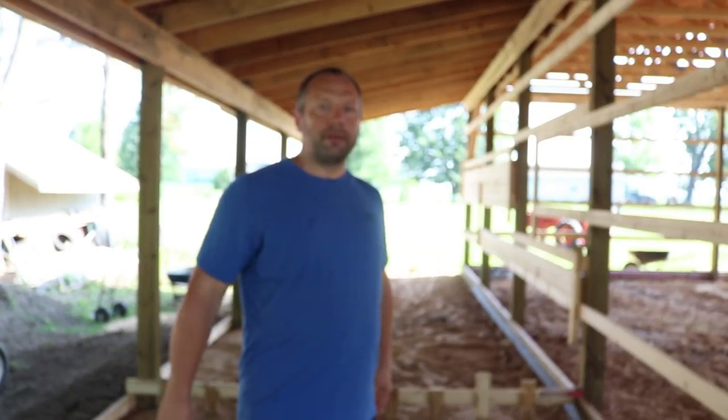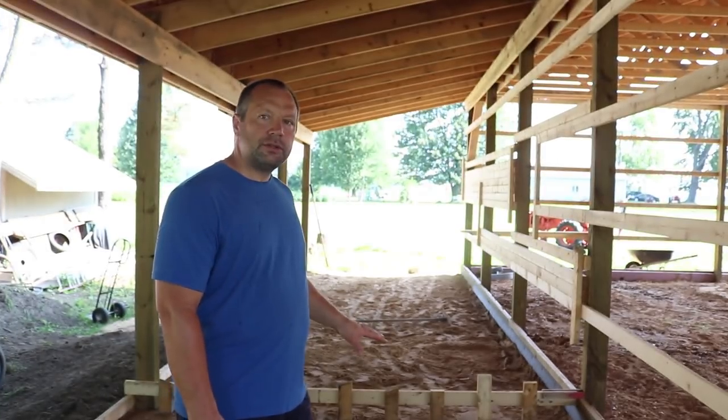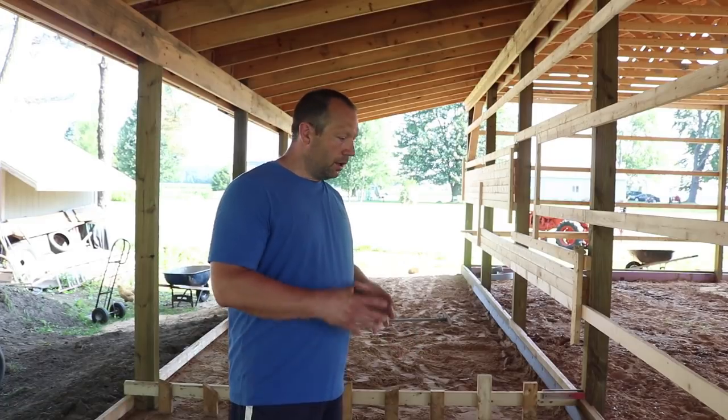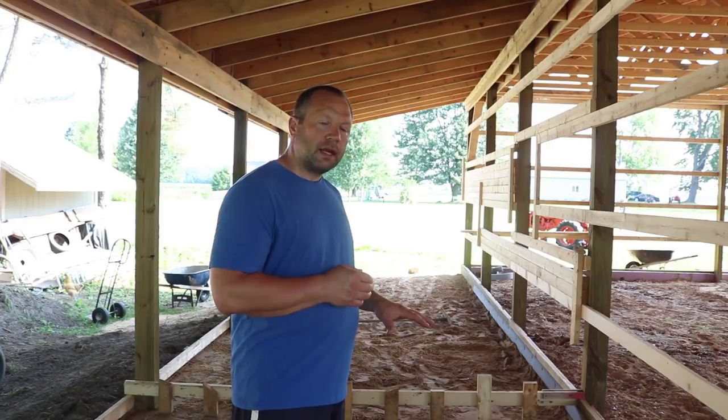Hey everybody, it's Cory from Country Family and today I'm getting my lean-to concrete slab ready to pour. I'm going to show you how I set it up and how to level the sand.